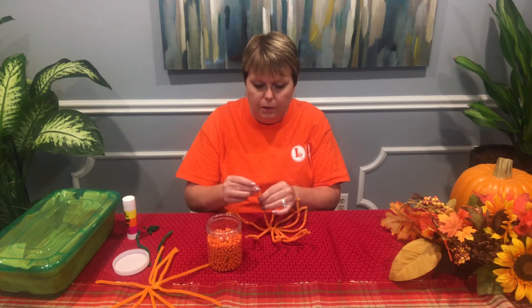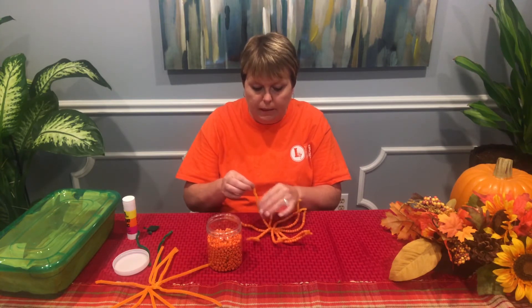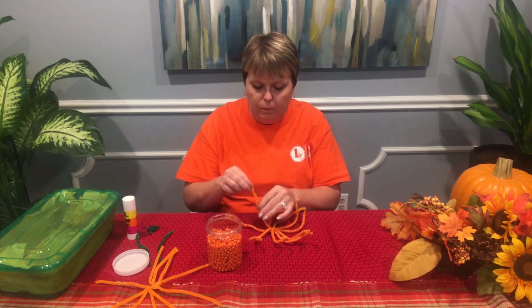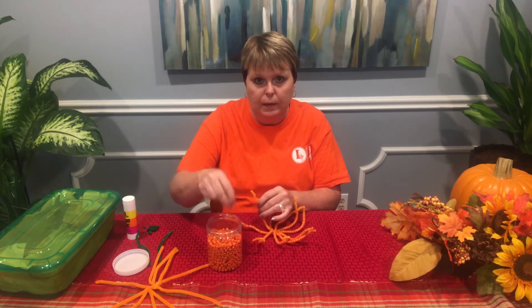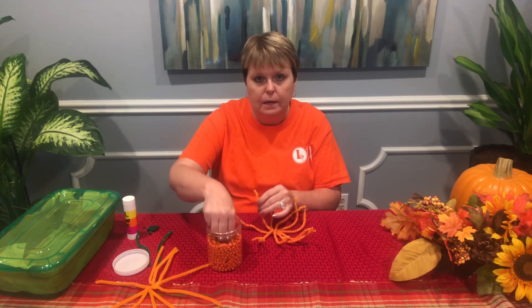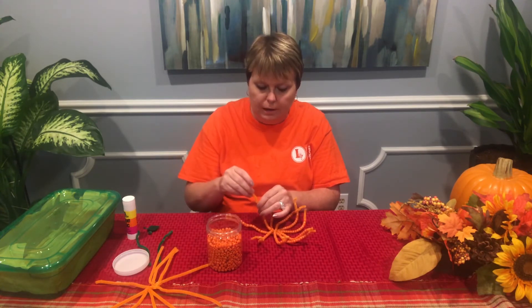But make sure you keep an eye on them that they don't put them in their mouth and choke on them. Anytime we're working with small objects like this, we'd like to make sure that we tell the parents or the guardian to make sure that they don't put them in their mouth.